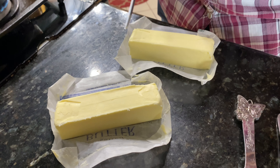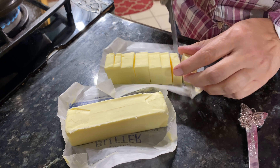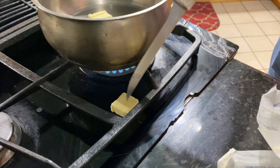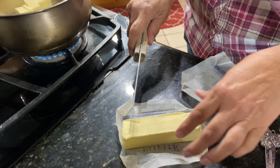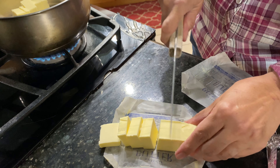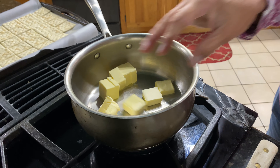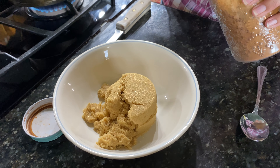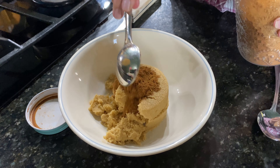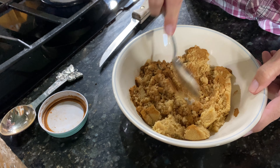Now we're going to go ahead and cut the butter just so that it melts faster — you can leave it as whole sticks, but using whole sticks generally tends to take a little bit longer. While that's melting, we'll go ahead and mix the cinnamon in with our brown sugar, just so it doesn't poof when you put it in the butter.